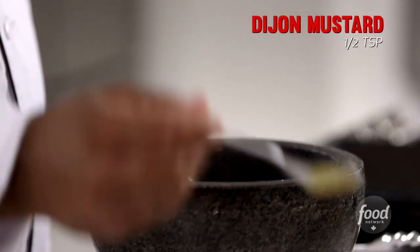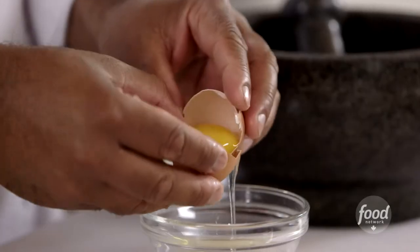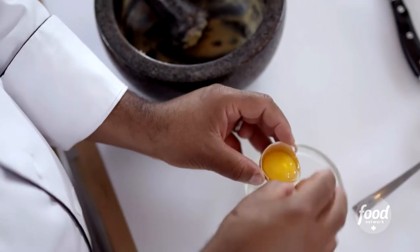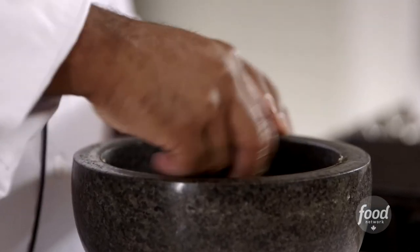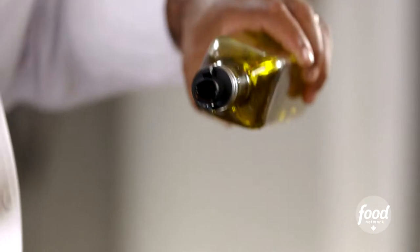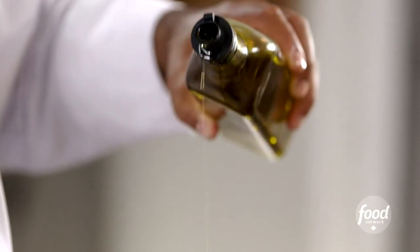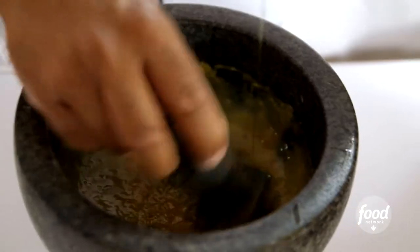We're going to use a little bit of Dijon mustard — just mix it in. Then I'm going to take the humble egg, but only use the yolk. It's very important that you use a room temperature egg, because if it's too cold or too hot, it's not going to emulsify properly. Mix that up until all those things come together in a nice smooth liquid. We're going to add extra virgin olive oil, about a tablespoon, for a really robust, rich flavor. Add it very slowly so that it doesn't split — it's got to emulsify fully.